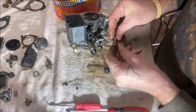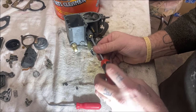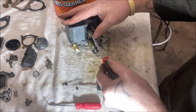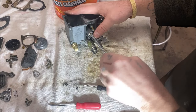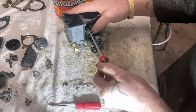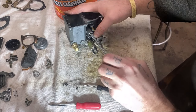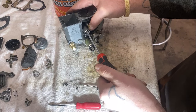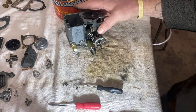Now we'll take our larger volume screw — that's what you'll be adjusting your idle with. Same thing — turn it in until it stops. You see it just stopped — I have two fingers on this. This one I'm going to bring out two turns as a starting point: half, one, half, and two. Those are set for the starting point. So we've got everything on that side.